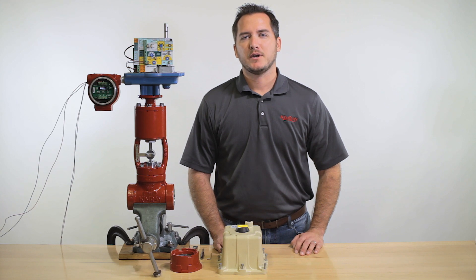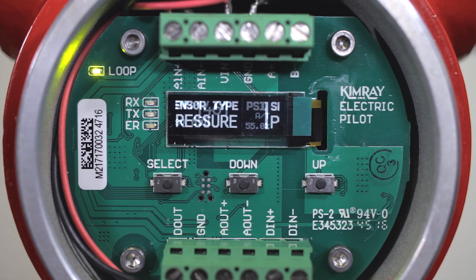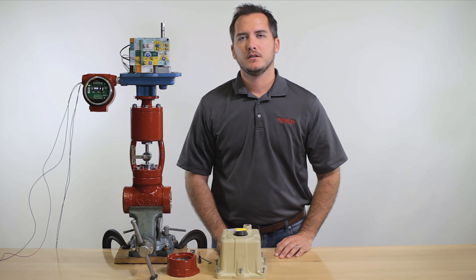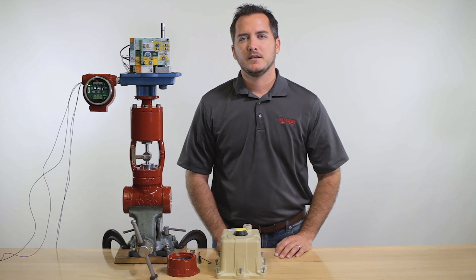Once it has completed auto tune, it will automatically move to run mode and begin controlling your set value. Now your pilot, actuator, and valve are set up for back pressure regulation. You can leave it on this screen and it will move to standby mode after approximately four minutes. If you ever need to change your set value, you won't need to run auto tune again. You will only need to do that if you change your valve or trim size. If you have any questions, contact your local Kimray store or authorized distributor.